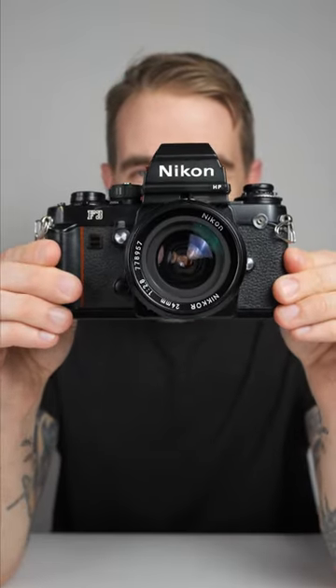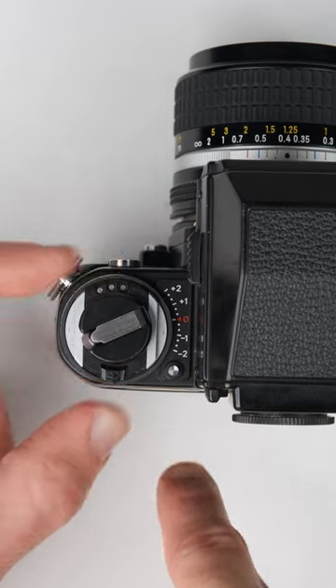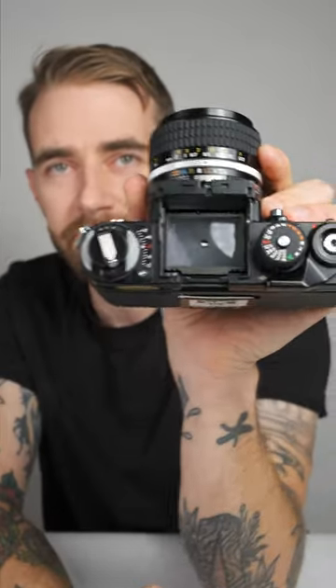Hi, I'm Matt and this is one heck of a camera. The Nikon F3 is a professional 35mm film camera produced from 1980 to 2001. The F3 has everything you could ask for in a professional camera like this: a multiple exposure lever, exposure compensation, aperture priority, depth of field preview, and to top it off, a waist-level viewfinder.